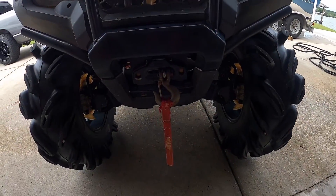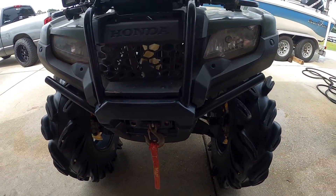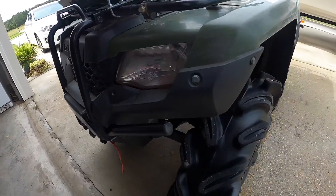The Warn winch has been great — never had a problem with it. If you're looking at winches, definitely look at getting a Warn. I definitely recommend it. It's a 3,000-pound synthetic rope winch.